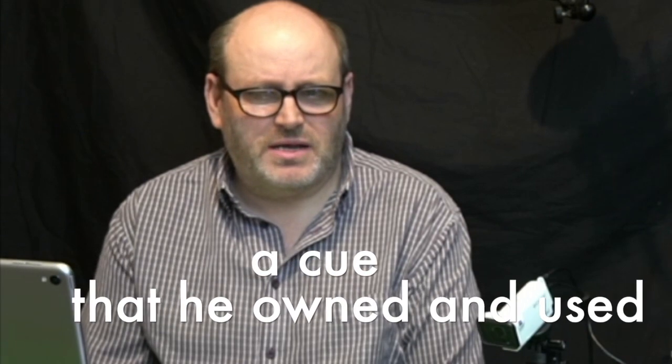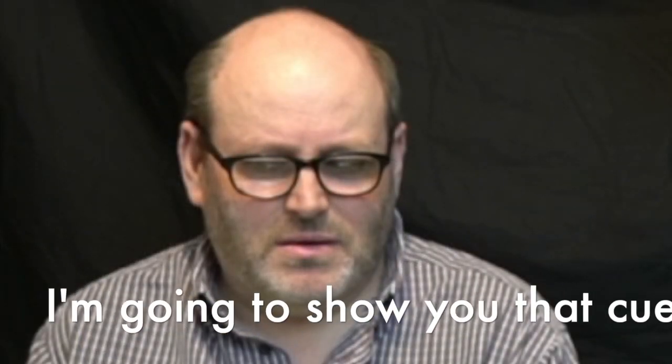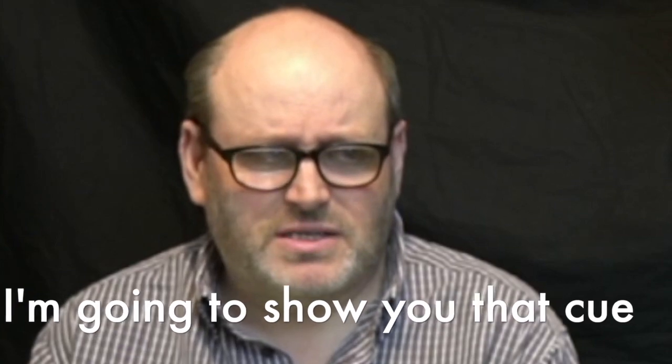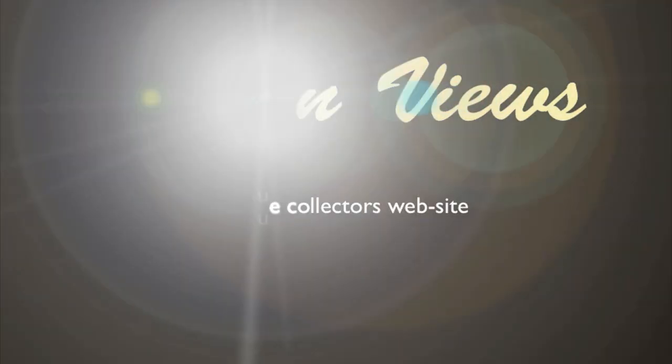The professional occupying my thoughts today is Tom Rees. Imagine an opportunity would come up to further connect with that professional by holding a cue that he actually owned and used himself. I'm going to show you that cue later on in this programme. Welcome to Cues Reviews, first on the web for collecting English billiard cues.